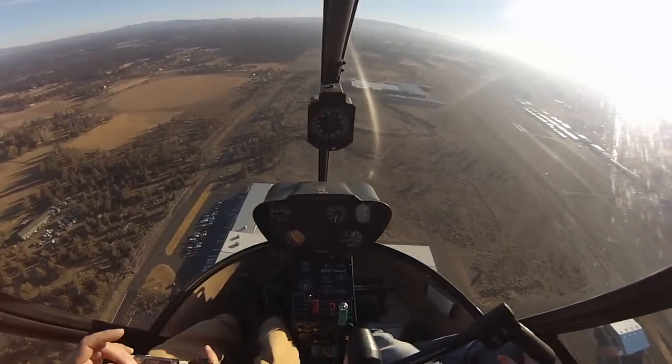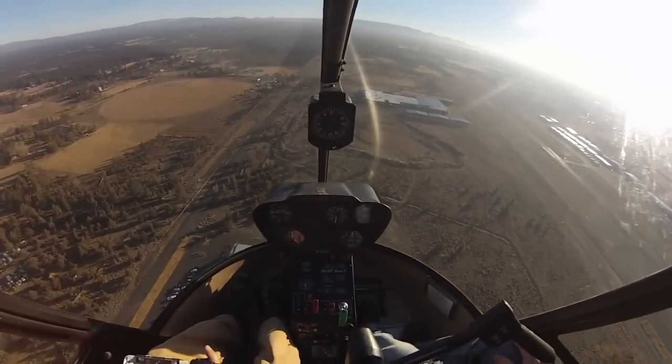We're going to touch down just before the 1,000 foot markers — that's our aiming point, that's what we're going to aim to touch down on.